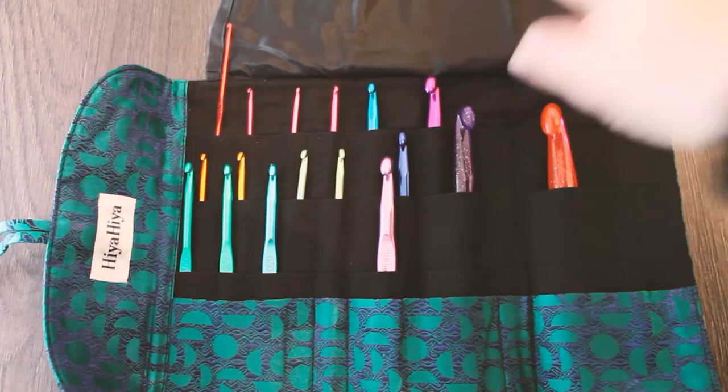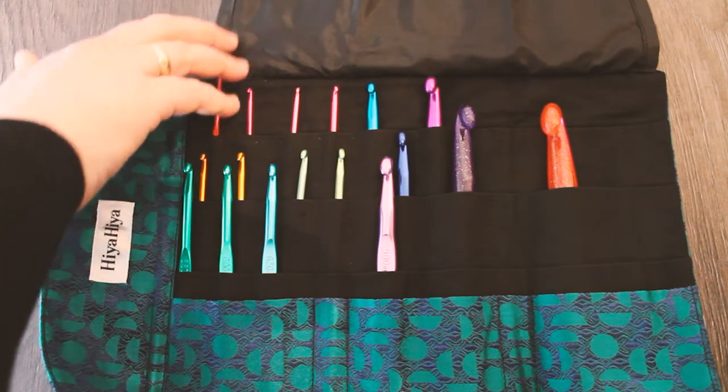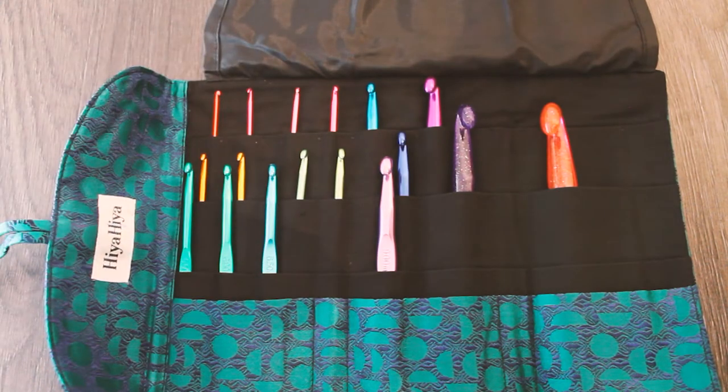For someone who only has basic needles and wants to get the full range, this is a perfect little present. I'll put a link below to all our stockists who supply this, and of course if you'd love to become a Hiya Hiya stockist, I'll put a link to how to do that below too.